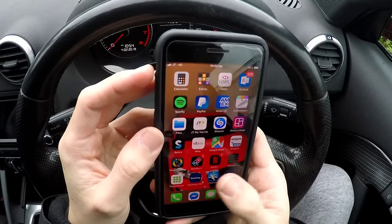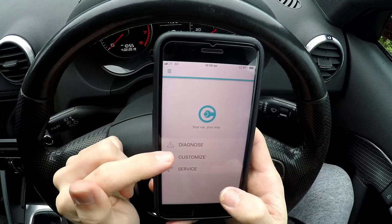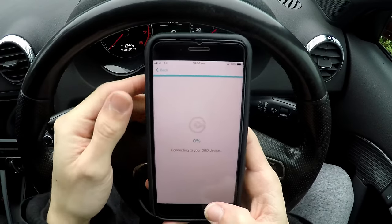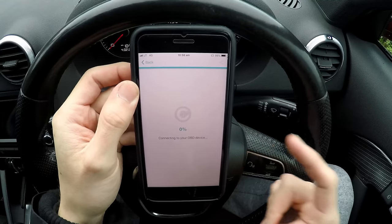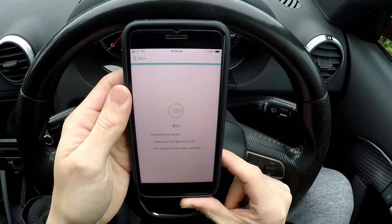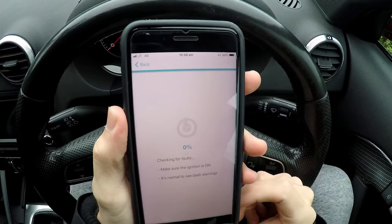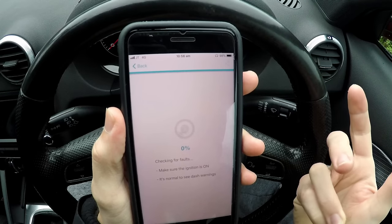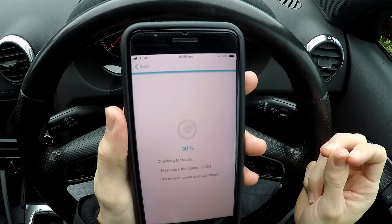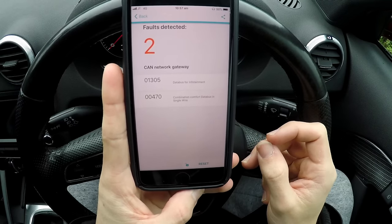Once you get on your app, you can click Diagnose, Customize, and Service. When you click Diagnose, there'll be a little loading screen, and once it loads it'll come up with all the errors that your car has — which is really cool. It does take a couple of seconds but it really flicks by quickly.